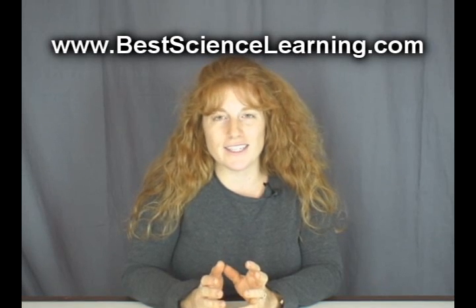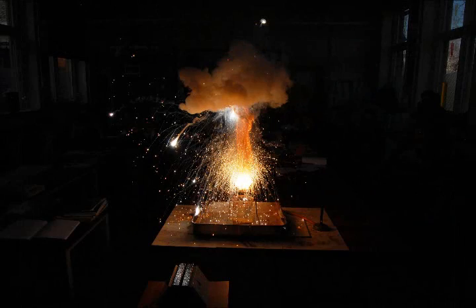Now in this experiment, we're actually going to do a chemistry experiment that gives off a lot of heat and a lot of light. This is perfect for kids in junior high school range, that's 6th to about 8th grade. Basically, what they're going to learn is about exothermic reactions — chemical reactions that give off a lot of energy. Let's get started.